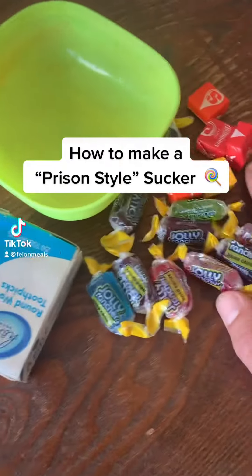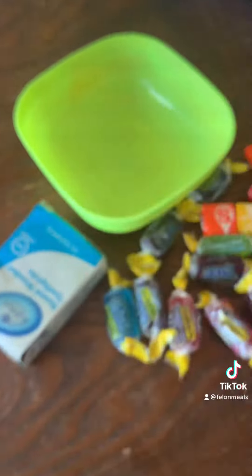All right, I'm about to show you how to make a prison sucker. These ones particularly are gonna have a starburst feeling. Let's get it.